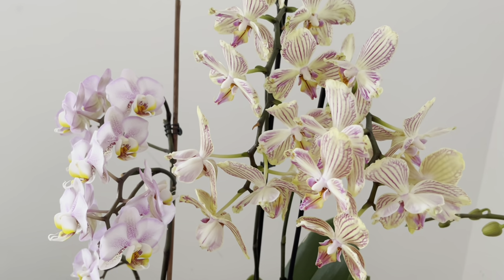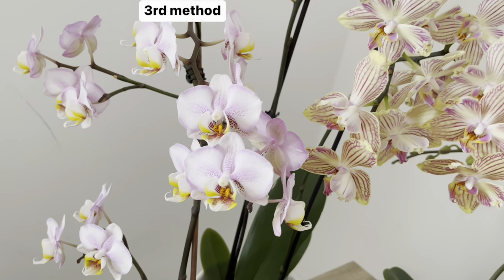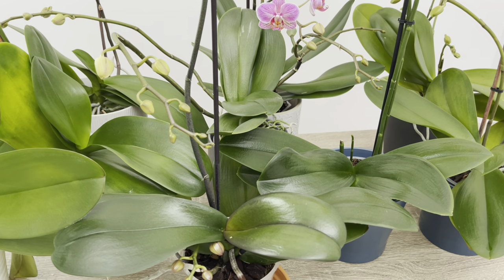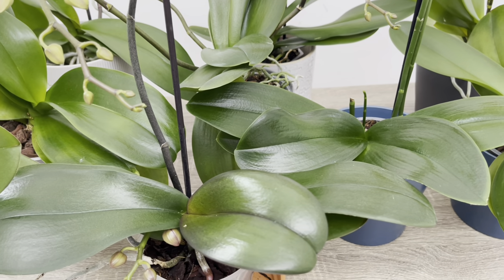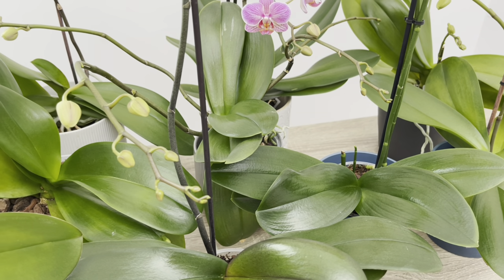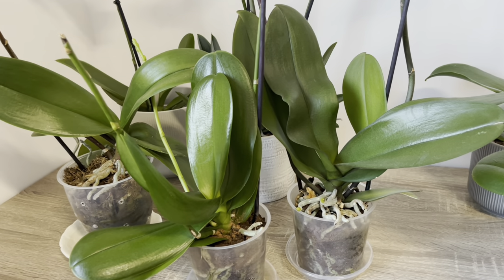Orkidelerim vermiş olduğum gübreler sayesinde bu şekilde bol çiçekliler. Orkidenizin bol çiçekli olabilmesi için mutlaka bol ışık alması gerekiyor. Tomurcuk sayısının artmasını istiyorsanız mutlaka bol ışık ve güneş alması gerekiyor. Yapraklarının ve köklerinin sağlıklı olmasına yardımcı olmak için evde yetiştirilen orkidelerinize mutlaka gübreler vermeniz gerekiyor. Anlattığım bakımları yaptıktan sonra mutlaka pencere kenarına yakın bir yere koyarak bol ışık almasını sağlayın.